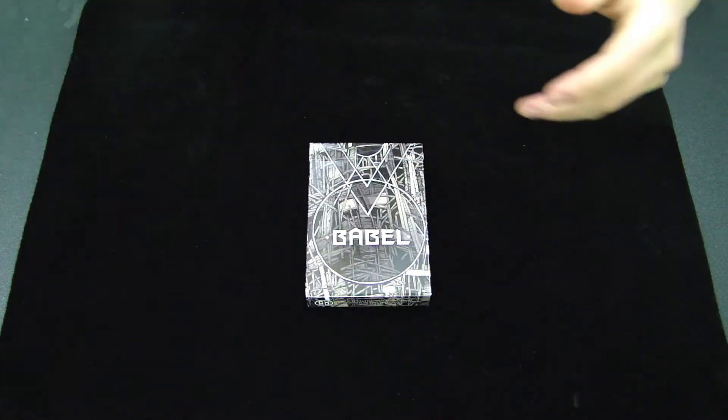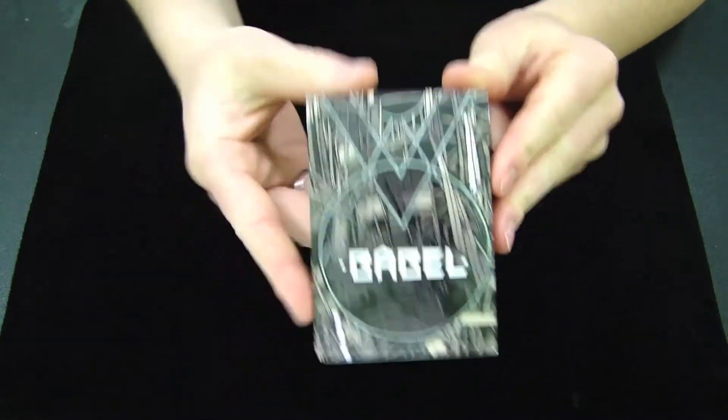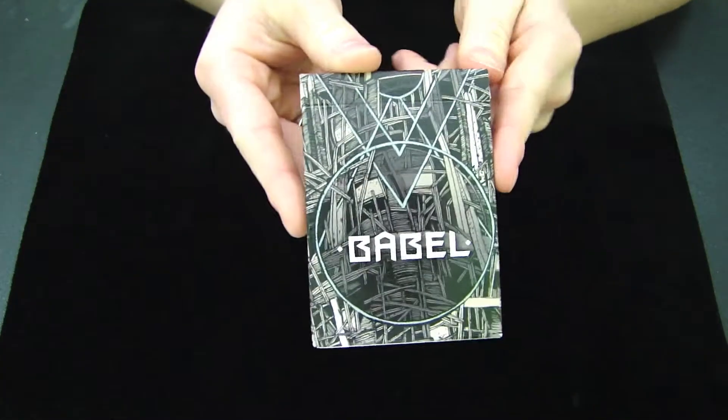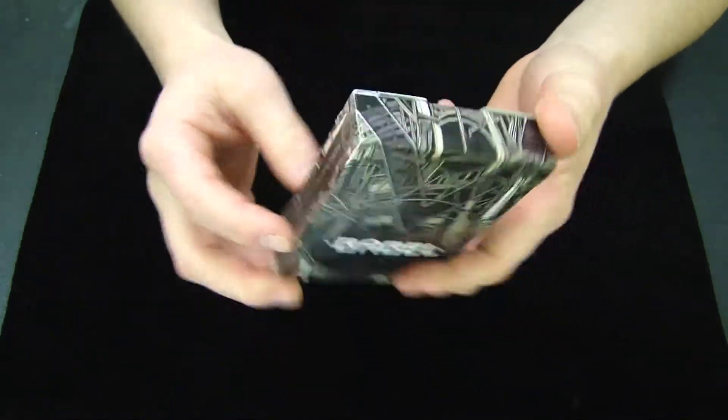Hey guys, it's Savannah here with another deck reveal and review. This deck right here is one of the latest decks from Card Experiment, and this is the Babel deck.